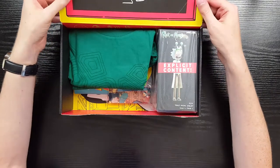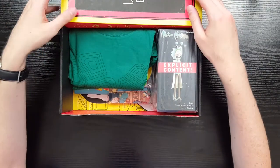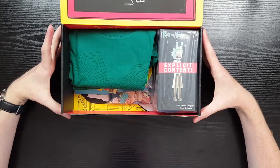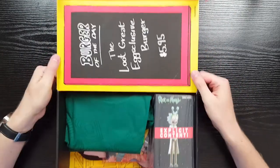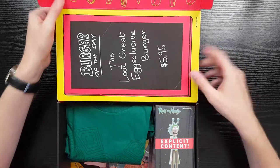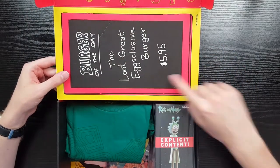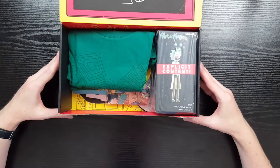The box is very clearly Bob's Burgers themed. You've got Bob's Burgers 'Burger of the Day' on here. I'm guessing we're going to put something on top of this based on these slits.